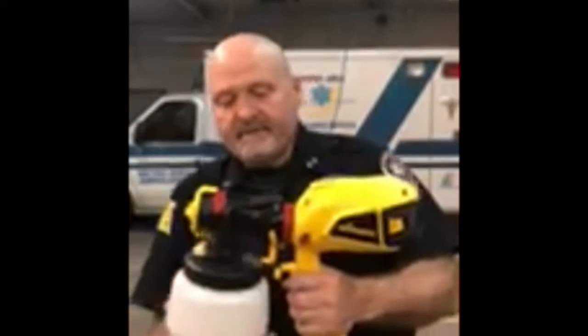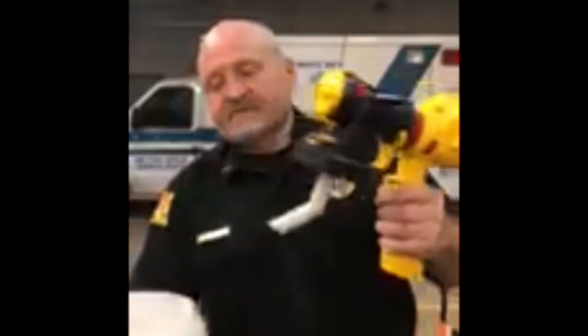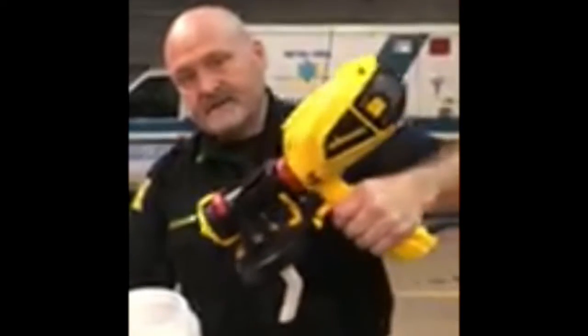Okay, so we got the three, we got the Wagner Power Painter. We're going to keep it as simple as we possibly can. This particular filler like this comes off, and this is where we put the water or the mixture — the disinfectant goes in here.